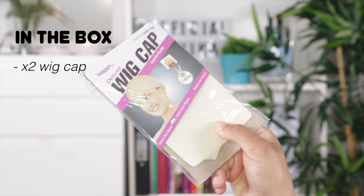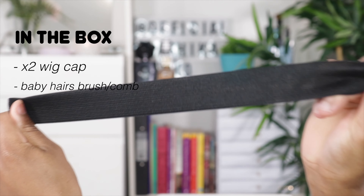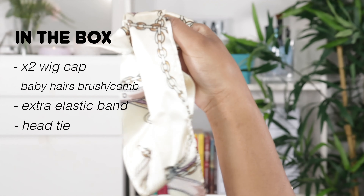So in the parcel I got the usual: a set of two wig caps, a baby hairs comb and brush. I got an extra elastic band and a head tie. The wig that I'm going to be installing is this wig right here.